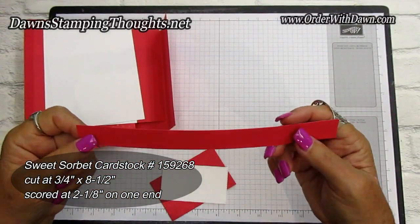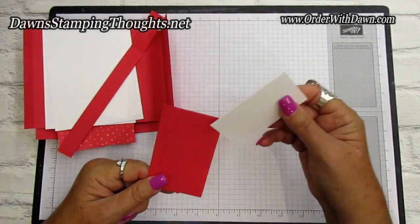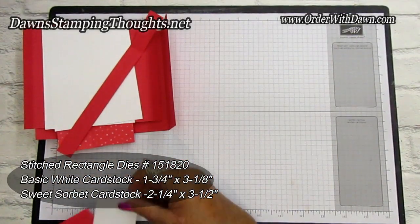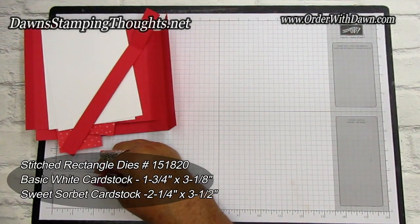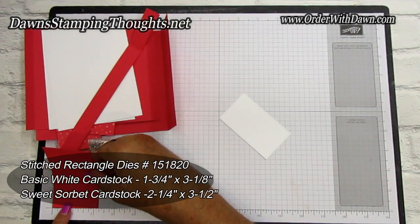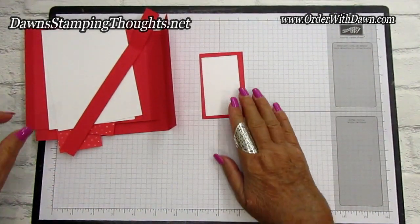Score the belly band piece on one end at two and one-eighth — that'll help guide you for the belly band. I use the Stitched Rectangle dies in Sweet Sorbet and basic white. We're going to put our gnome on the basic white piece, which is cut at one and three-quarter by three and one-eighth. The Sweet Sorbet piece is cut at three and a half by two and a quarter — those are for the belly band on the front.